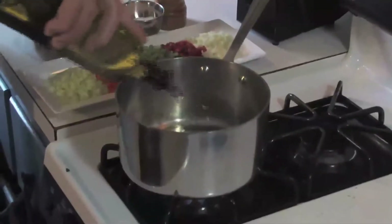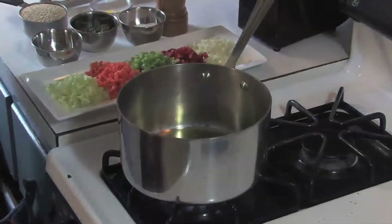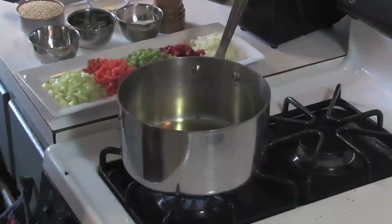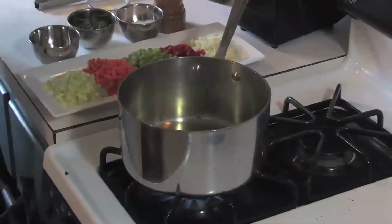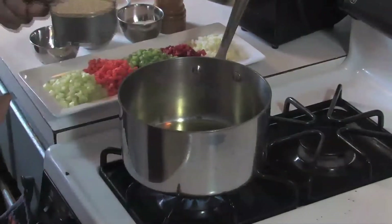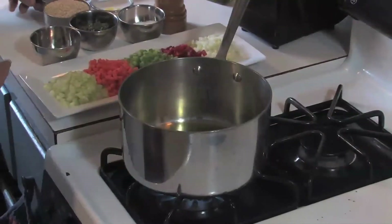These baby Cornish hens are going to be served with quinoa. Quinoa is an Andean seed — it is not a grain — but we need to impart a lot of flavor into it because it is as boring as rice if you do not season it well. It looks like tiny grains, almost like couscous, but it packs a big punch in magnesium and B6 and lots of good things.